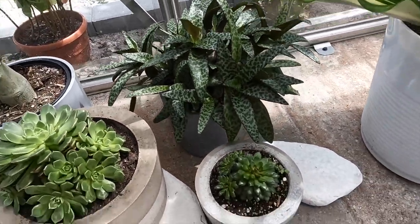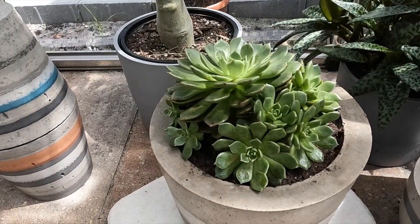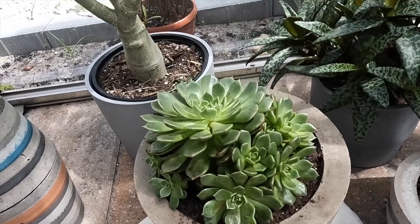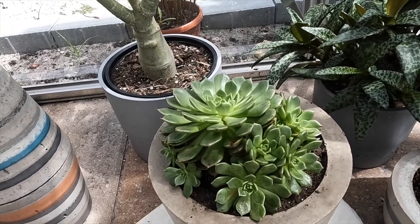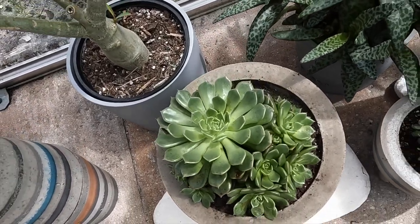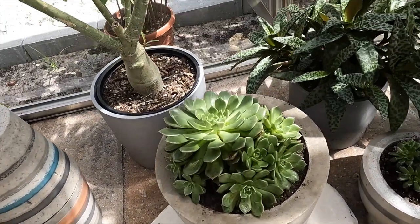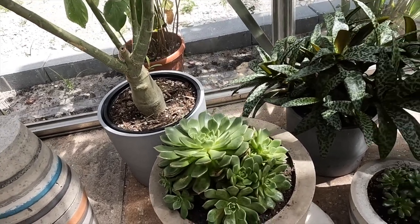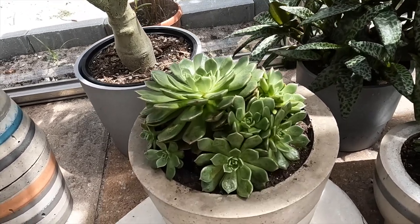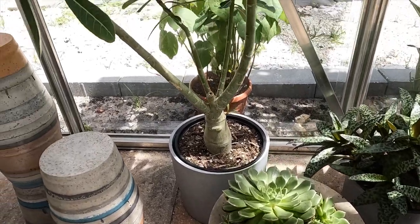My new love is Sempervivums. I just started bringing them into the succulent greenhouse and I'm definitely going to bring more because I love the way they grow. They're super easy — probably the easiest succulents to grow. They don't need a lot of water, care, or nutrients, and they're super hardy. I didn't have as much luck with Echeverias because they are more delicate and we have too much humidity here in South Florida, so they easily rot. Sempervivums are much more hardy.